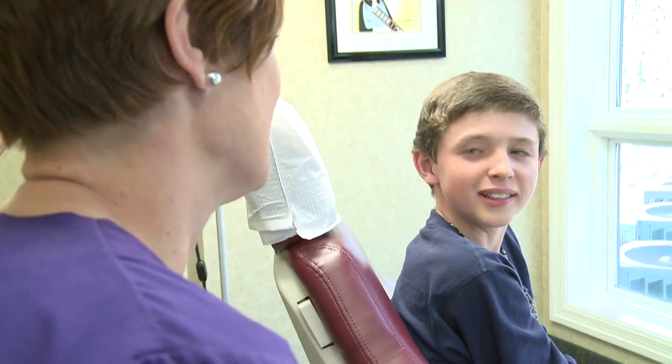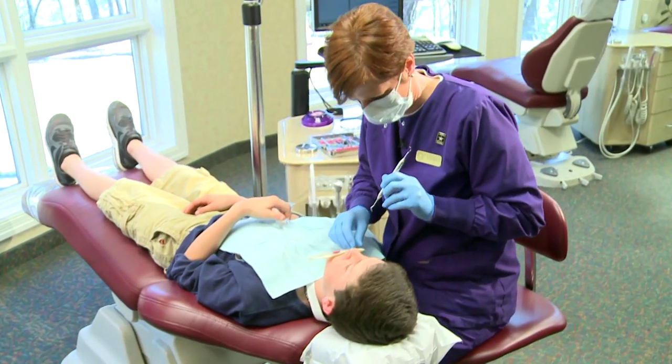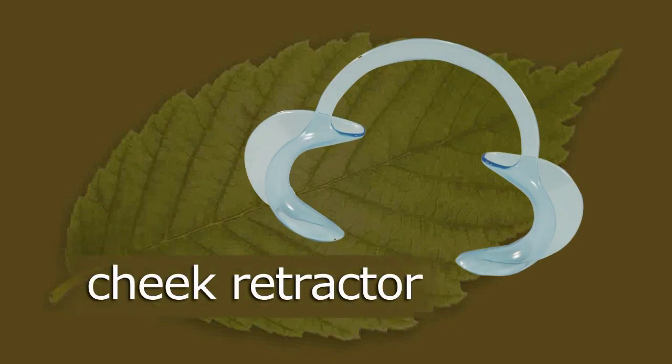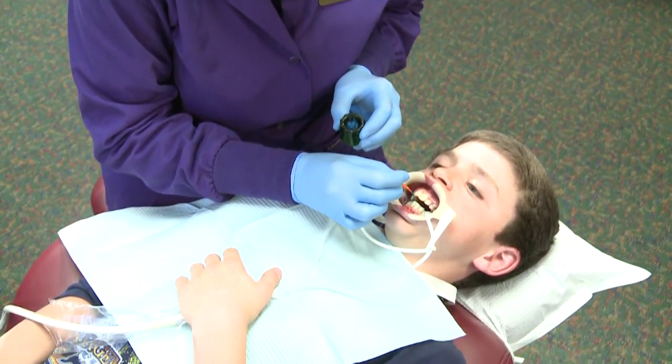We need your teeth to be really dry, so the first step is having the assistant place the cheek retractors. This plastic mouthpiece will keep your cheeks away from your teeth, which will prevent moisture from sneaking back onto your teeth. Once the retractors are in place, we will begin preparing your teeth.